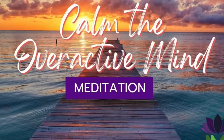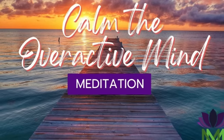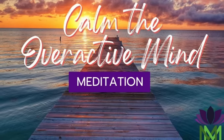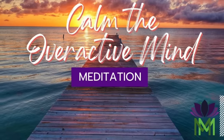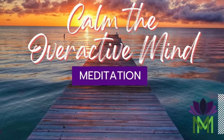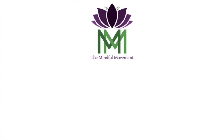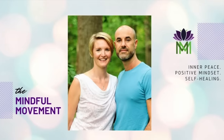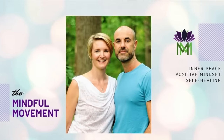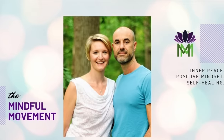Enjoy this powerfully effective meditation to shift from an anxious and chaotic state to a calm and peaceful state. By harnessing the ability of your mind and imagination, you will learn how to calm an overactive mind and release tension and stress, leaving you feeling refreshed and rejuvenated. Find serenity and tranquility within yourself.